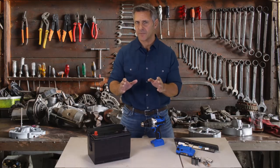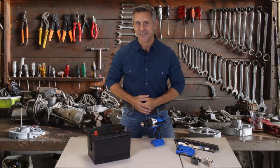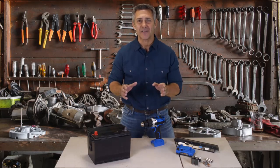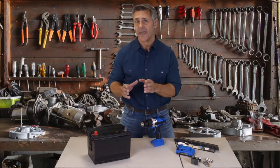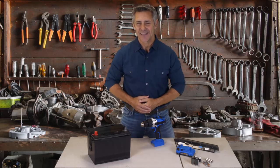So if you want to stop getting ripped off by the mechanic, click the link below now. And if you're ready to start saving thousands of dollars through the years on the cost of batteries, you're going to want to check this out. So go ahead, click the link below now.